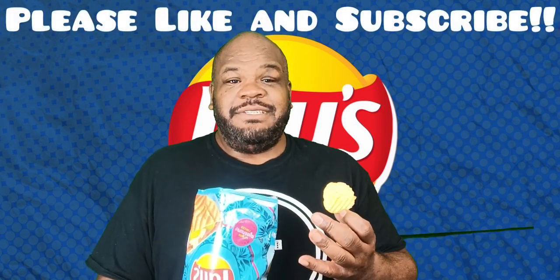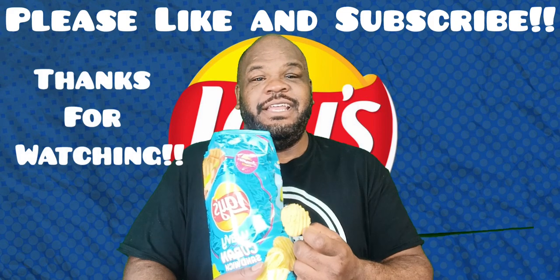With that being said guys, I'll give this a six out of ten — yeah, to the Wavy Lay's Cuban Sandwich. Thank you for watching and I'll taste you again next time.